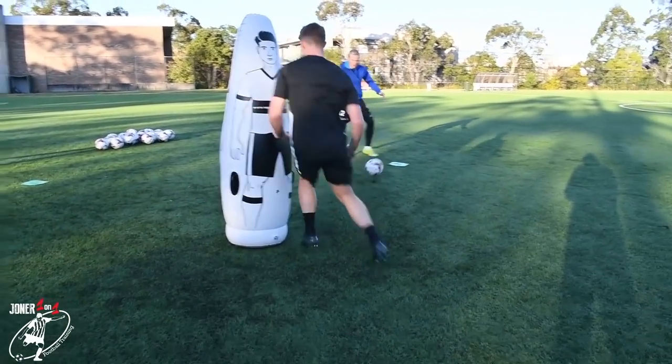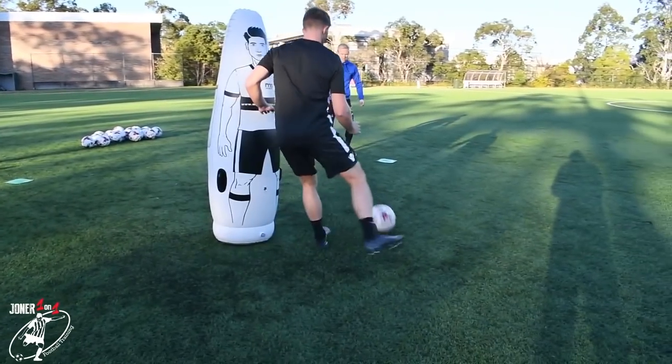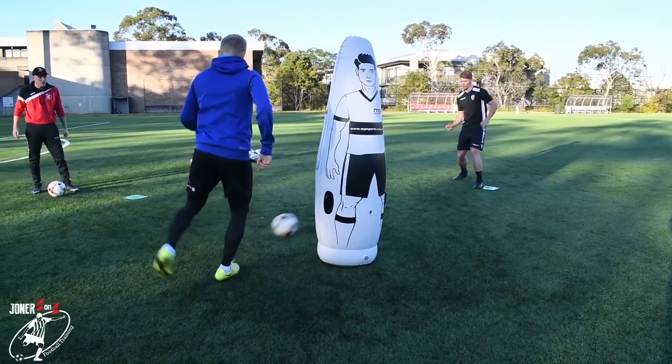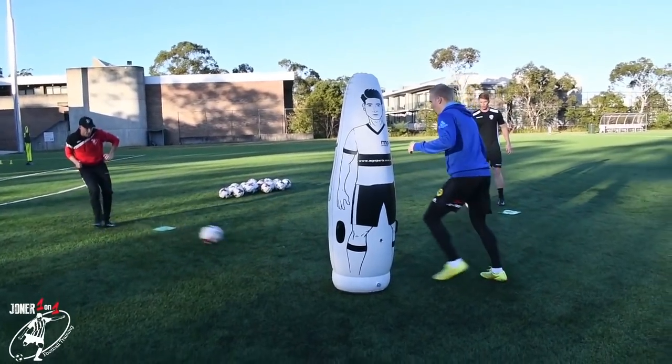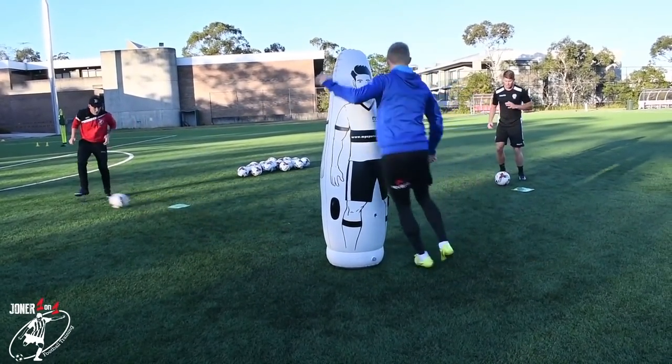Six, five, four. Good. Three. Two. One. Right foot with me there Parky — left foot there. So what it is now, you've got to work your feet a little bit more to get around the mannequin. Play. Good. Good. Work your feet. Come on. Good. Great pass.